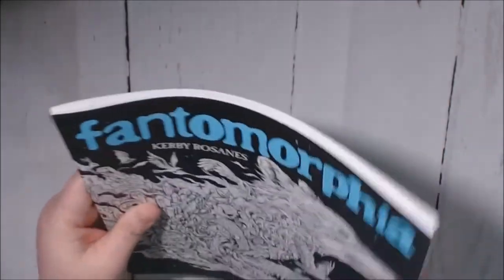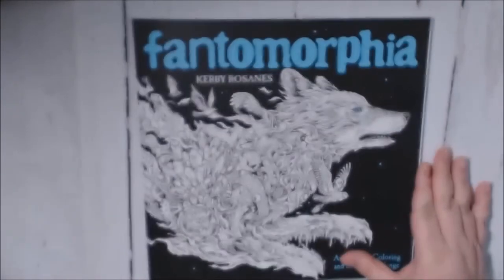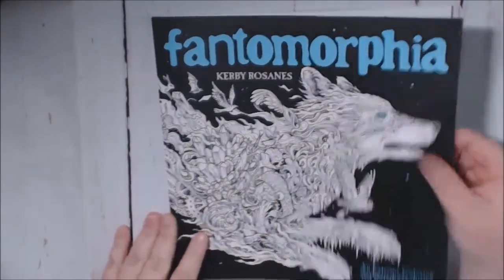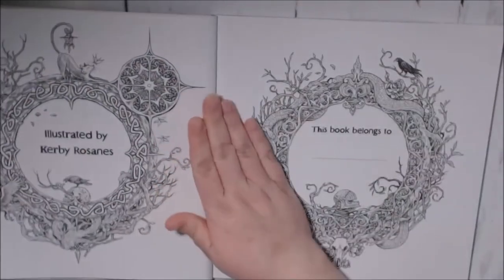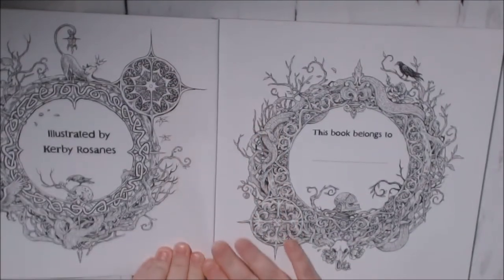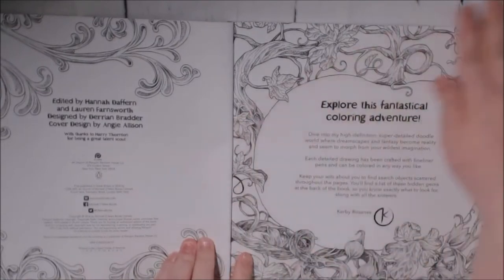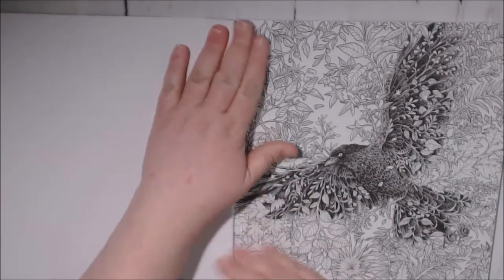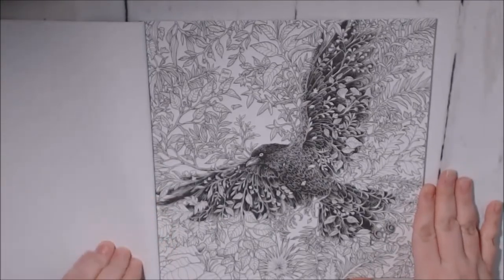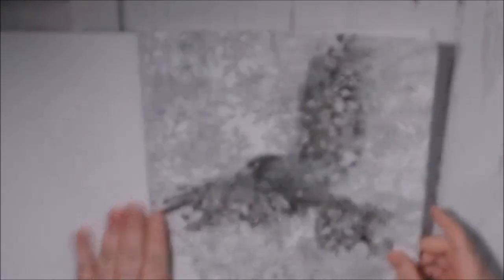The first thing I noticed is that it is a lot thinner than his other books — a lot thinner. The cover feels nice, almost plasticky in a way, but it's really pretty. I did hear it was going to be single-sided, and yes, these are so pretty. He's got gems and hidden items throughout the whole book like he normally does. It is single-sided, non-perforated, and the paper quality is really nice.